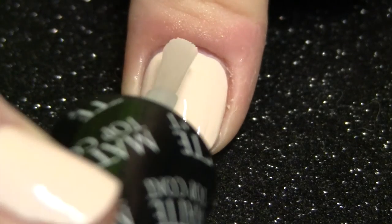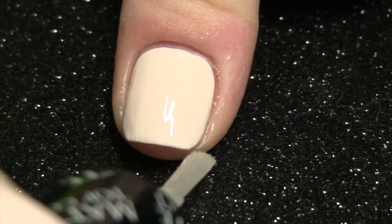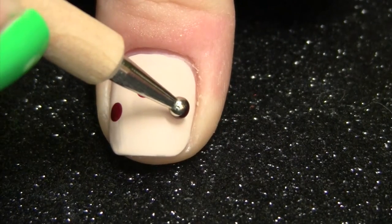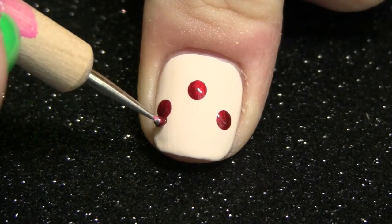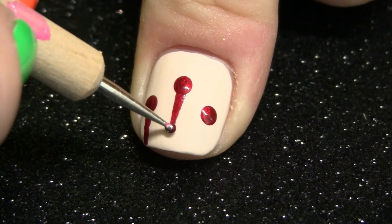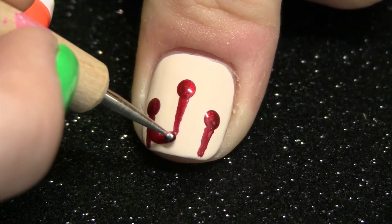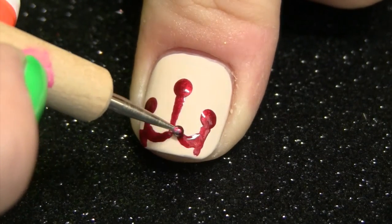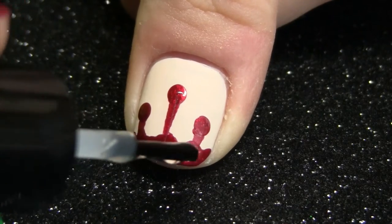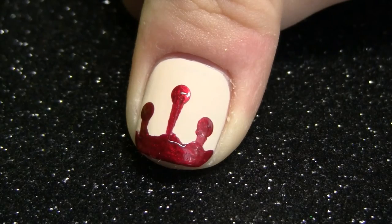For the dripping blood nail, I painted my nails a nude color of polish and then I'm applying a matte top coat. To make the dripping blood, I'm taking a large dotting tool and making three dots, then taking a smaller dotting tool and dragging those dots up to the tip of my nail. I'm now just curving those lines in, making all the blood connect, and then filling in that area at the tip of my nail. Just top coat the red blood so there's a contrast between the shiny red blood and the matte background.